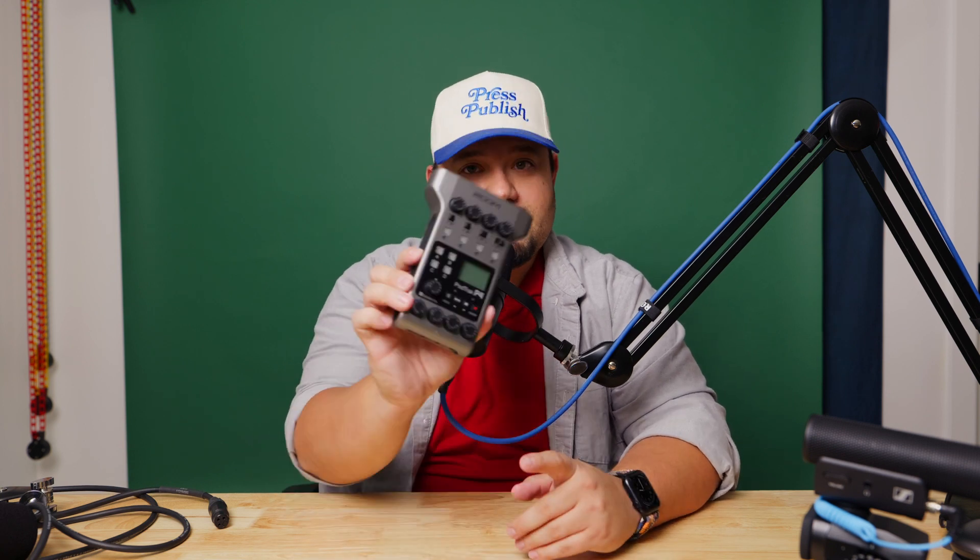I host a two-person podcast in person with co-host Marcel. At the time, Rode did not have a two-person panel for podcast — the Rodecast Duo — which they do have now. I think that's a pretty good setup if you're looking to have an in-studio session like I do. But I wanted to be portable in case a client wanted to do something. I do think the Rodecaster Duo may be beneficial. The Rodecaster Pro is another solid option, but they're pretty big.